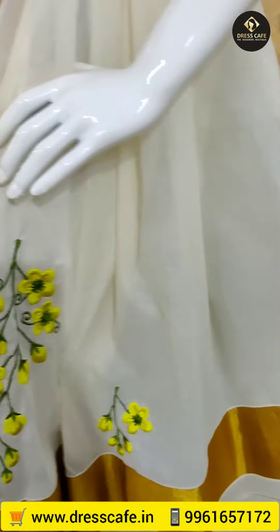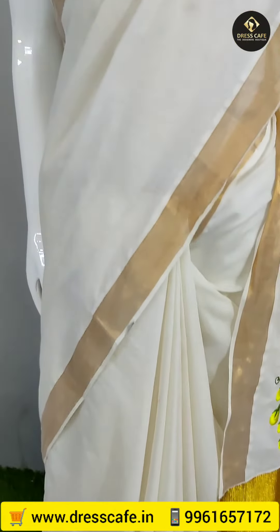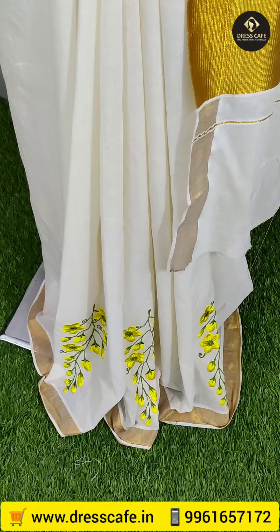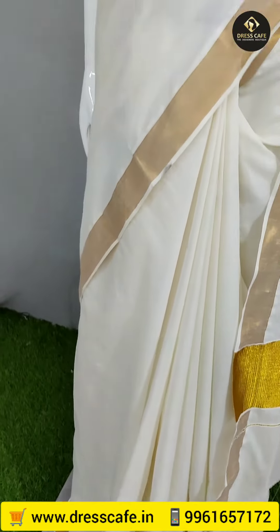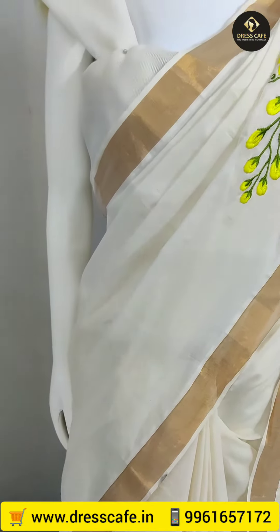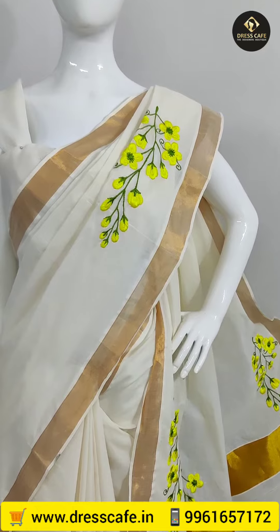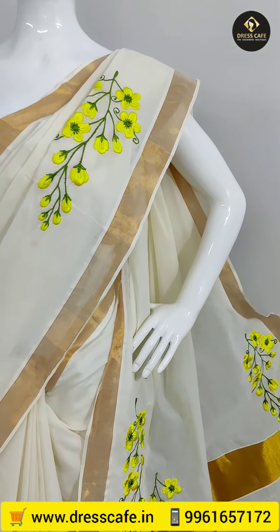Now we will go to the lower pleats portion. I will work on the sleeve portion. The sleeve price is $1780, with free shipping.